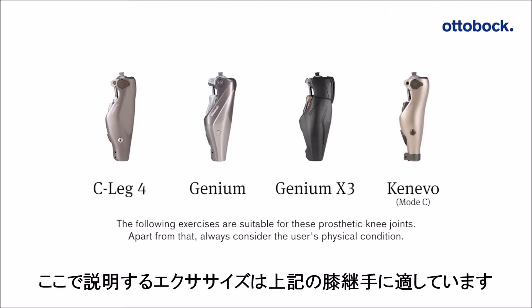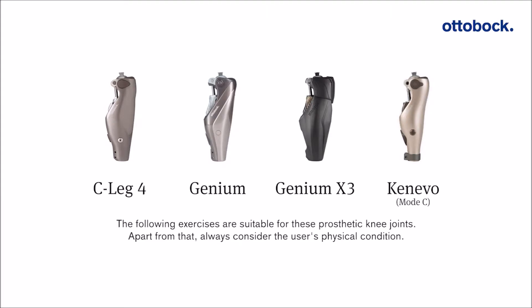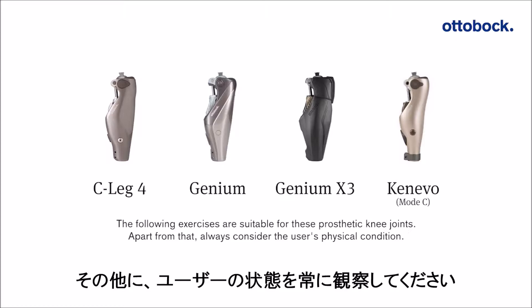The following exercises are suitable for these prosthetic knee joints. Always consider the user's physical condition.